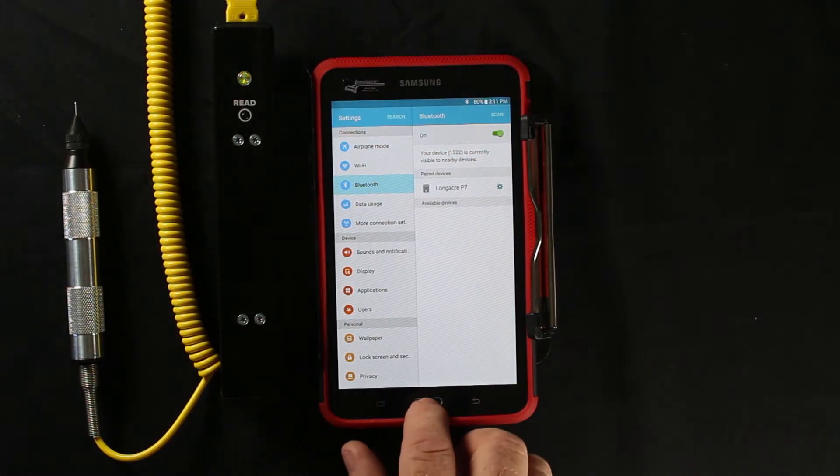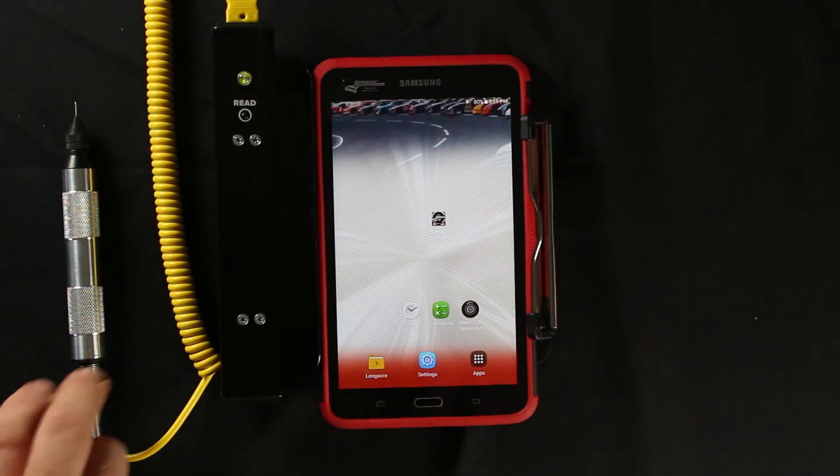Once the device is paired, open the tire pyrometer app and ensure you're receiving data.